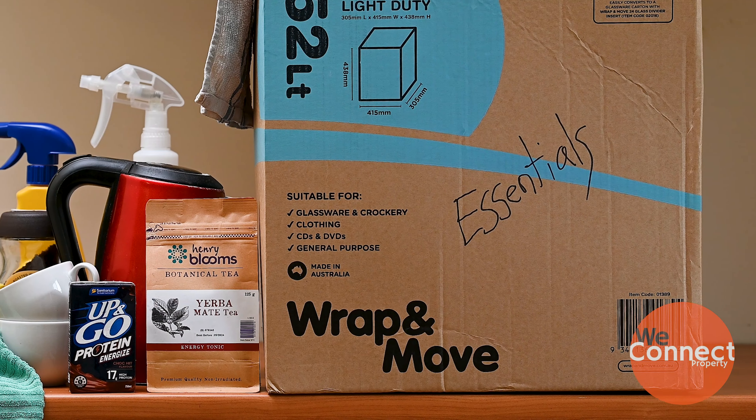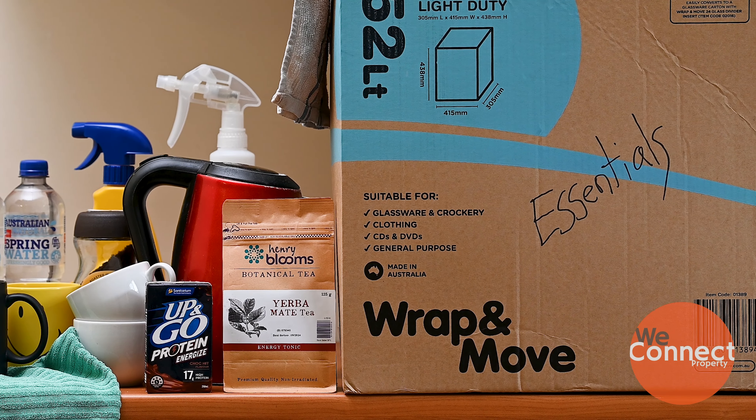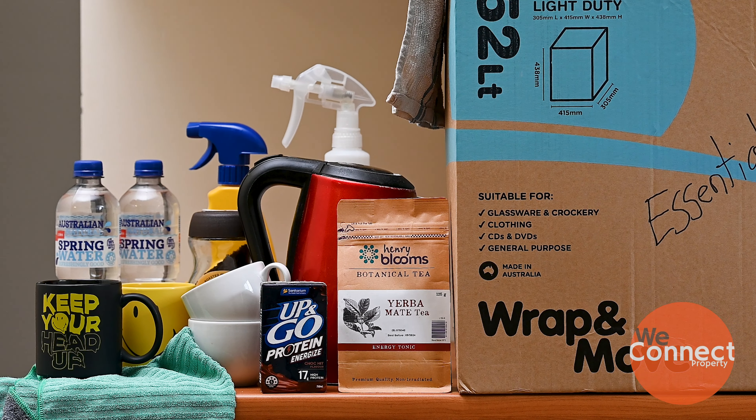Pack an essentials box containing your kettle, mugs, cups, tea, and coffee so that you can enjoy a hot cuppa and water. Don't forget the snacks and cleaning products like cloths and tea towels. Take the box with you to the property so it doesn't get lost.